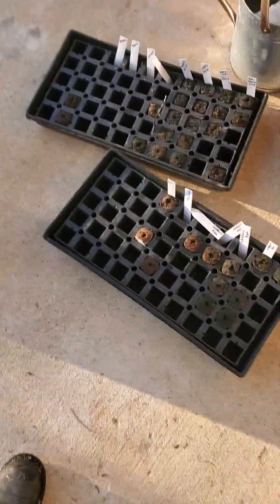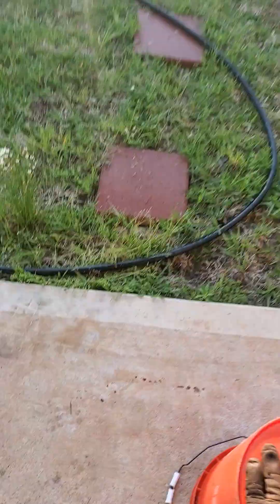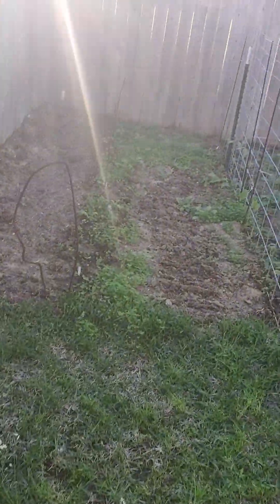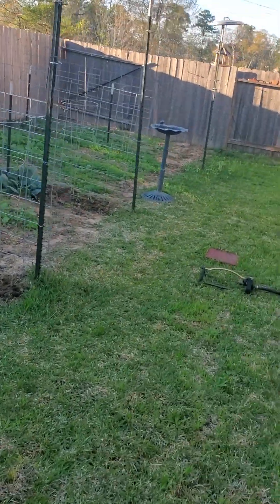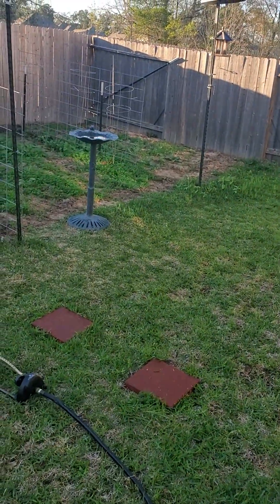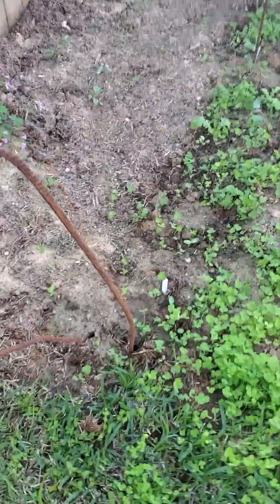Okay, bunch of empty holes and I'm getting ready to sprinkle everything. The sun's getting low on the horizon, so I have one, two, three — I guess you can say a half — four fences up, and I just sprinkled all this.